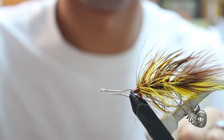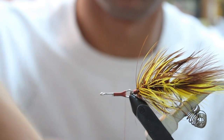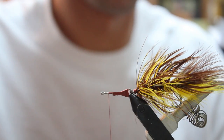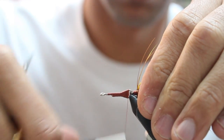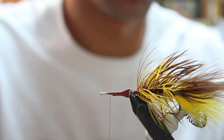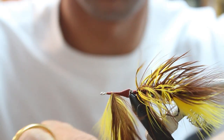Then you use an articulated shank from Flyman Fishing Company — this is the smaller shank. You want to wrap all the way up to the bend of the connection point as close as you can. Then you attach that same wire that you did on the back hook. Wrap forward and tie in another yellow and brown piece of schloppen.